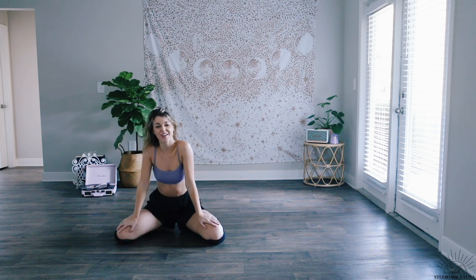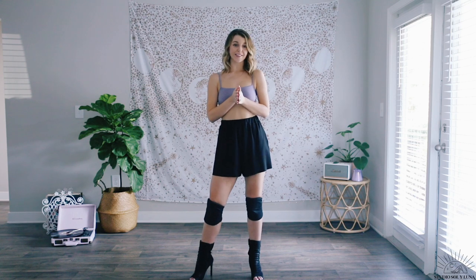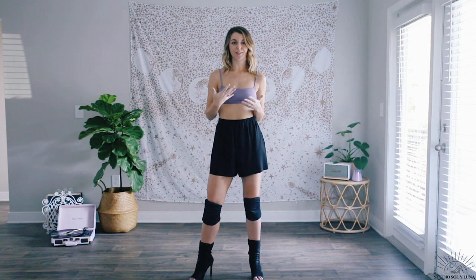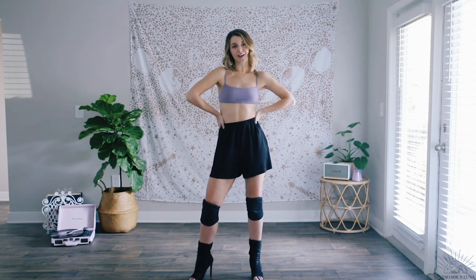Amazing, amazing job, babes! Thank you so much for dancing with me today. If you enjoyed this video, please give a like and subscribe — it really helps to support Studio Sully Luna. We've got some really exciting things coming soon for this new virtual studio, so make sure you follow along at Studio Sully Luna on Instagram and myself at Ashley Tori. That way you stay updated when the membership launches and when new videos come up. I hope you babes have such an amazing day and I'll see you in the next video.